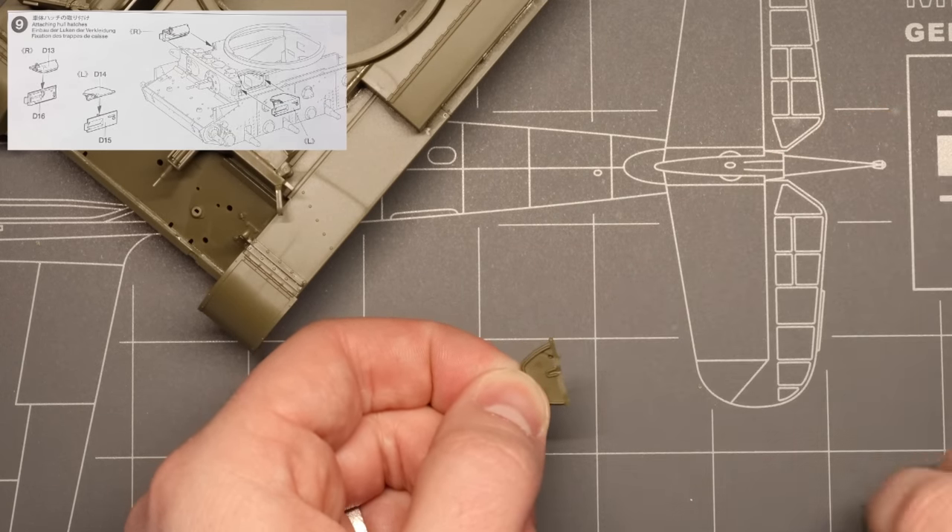Alright, now for a particularly impressive part of this build. Tamiya designed a really cool six-piece stowed tow cable for this kit that's extremely well executed. It drops right into these guide holes in two large pieces, and it looks so much more natural and detailed than some of the one-piece tow cables that we used to see on their older kits. A real nice improvement here that adds a lot of character to the front of our tank.